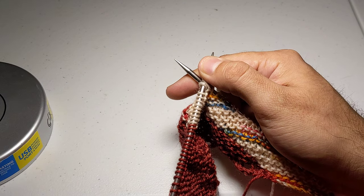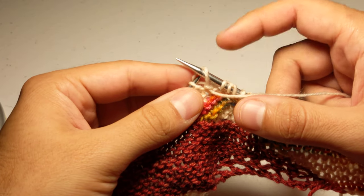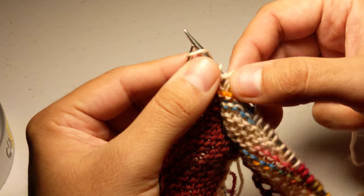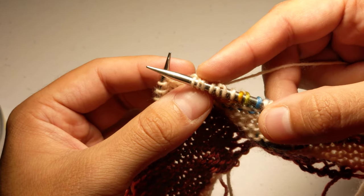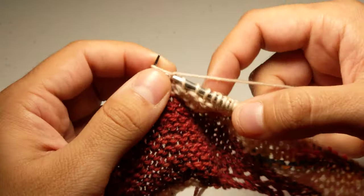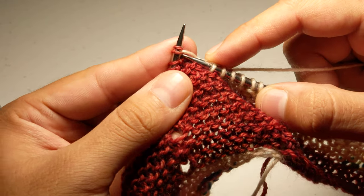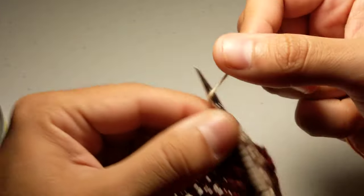I'm going to zoom in just a little bit. The first thing you're going to do is slip the first stitch with the yarn in the front, go into the next stitch as if to knit, yarn over, pull that up, yarn over, and knit it off — and you have a yarn over stitch plus one new stitch. Continue knitting: two, three, four, five, six, seven, eight, nine. Here's the yarn over stitch — you're going to knit that all together, and then two more stitches: 11, 12.